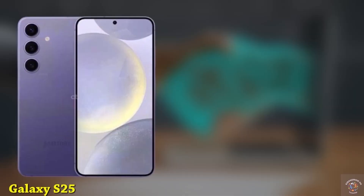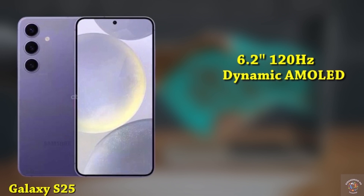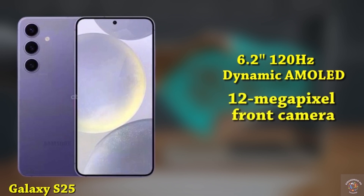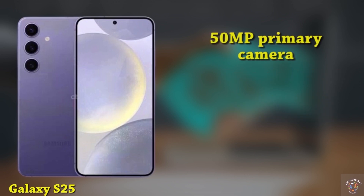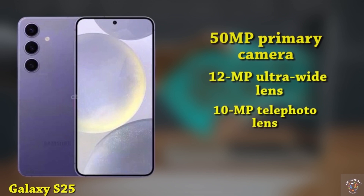The Galaxy S25 is equipped with a 6.2-inch 120Hz dynamic AMOLED display boasting a resolution of 2340x1080, shielded by Gorilla Glass Victus 2 for durability. For selfies, there's a 12-megapixel punch-hole front camera. On the back, the phone features a 50-megapixel primary camera, a 12-megapixel ultra-wide lens, and a 10-megapixel telephoto lens.